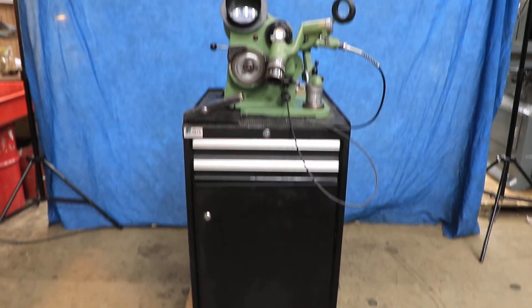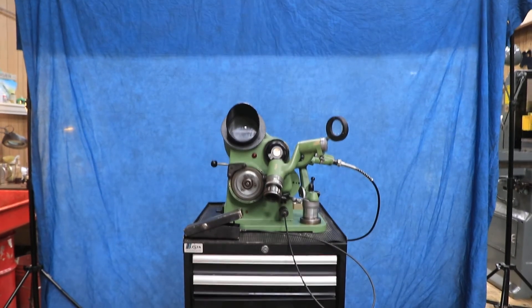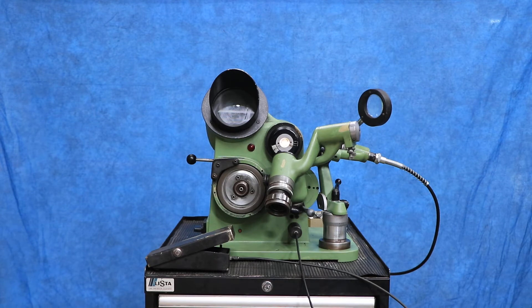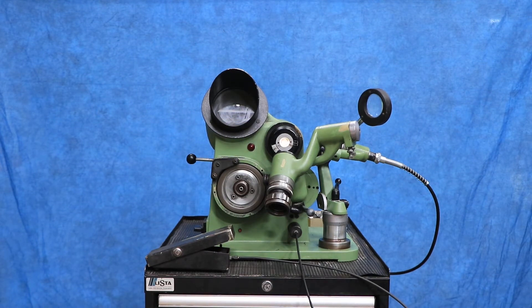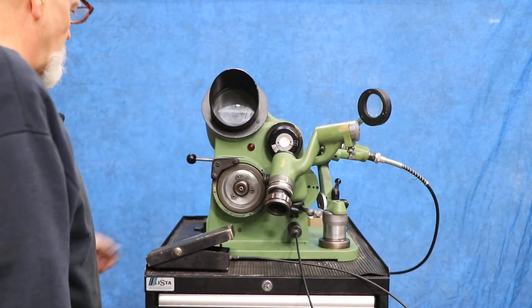Today we've got set up for you another drill point grinder with the web thinning attachment. This one is an Optima — they've been around for a long time. I'm not going to pretend that I know a lot about drill point grinding and web thinning, but I will go over what I know about this.